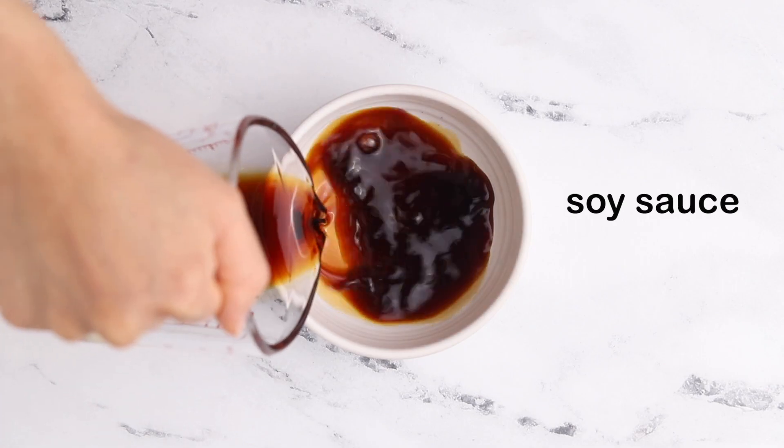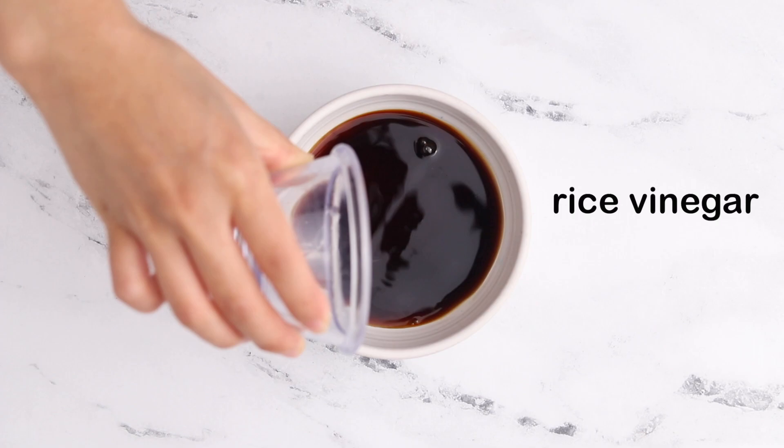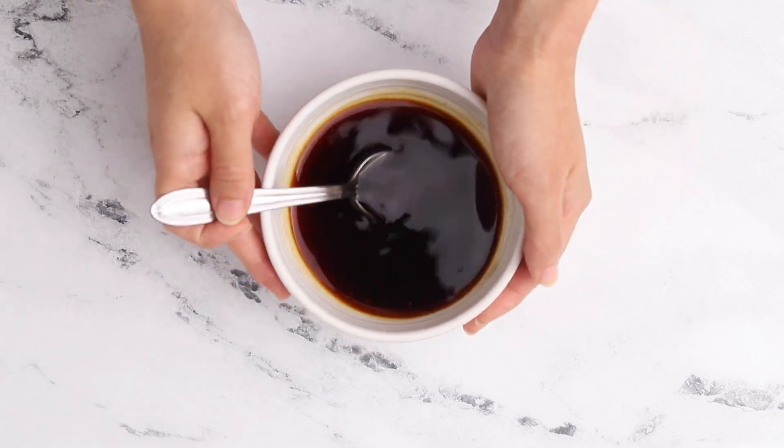To make the soy maple dipping sauce, in a small bowl mix the soy sauce, maple syrup, rice vinegar, and chili hot sauce until combined. And now you can serve this dipping sauce with your hot tempura.